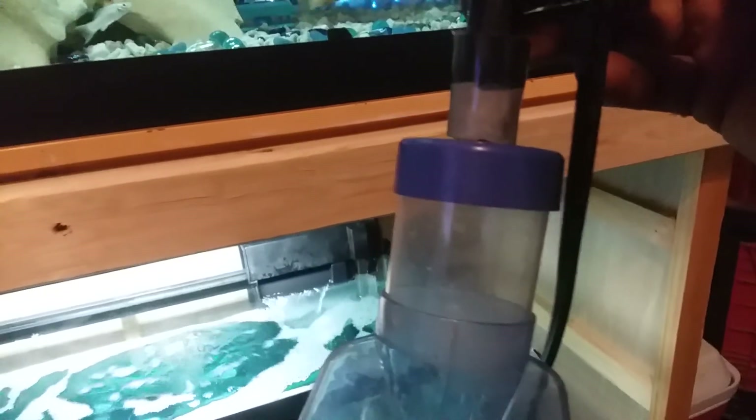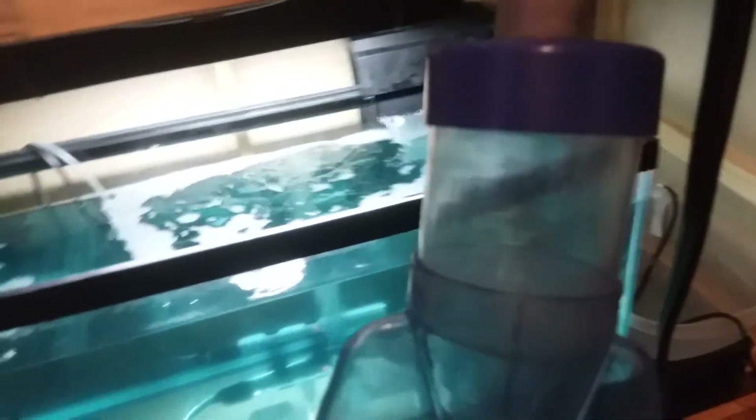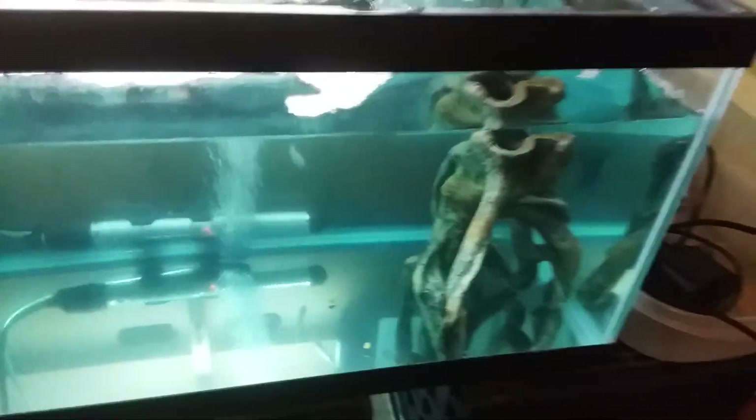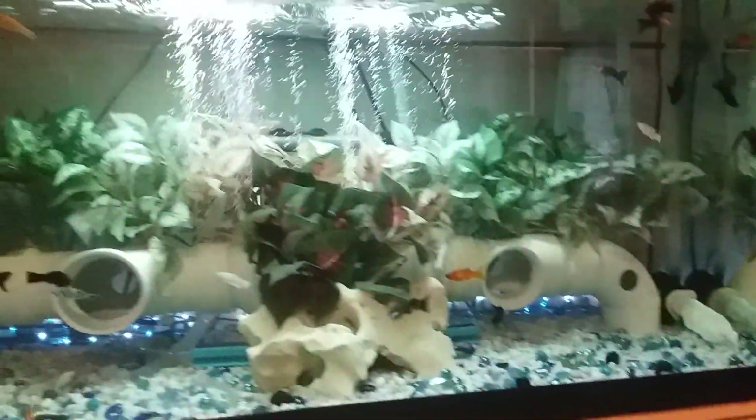I cut the vacuum tube down so the powerhead is below water, and I can vacuum the gravel and push the water right back into the tank — the water never leaves the tank. Anyone is more than welcome to see what kind of stuff I make, because it helps when you need to vacuum your gravel without doing a major water change.